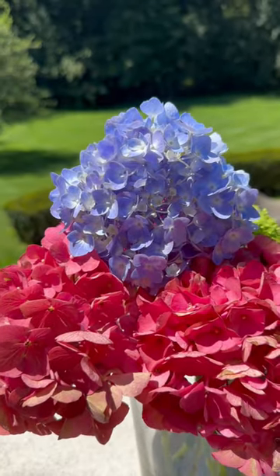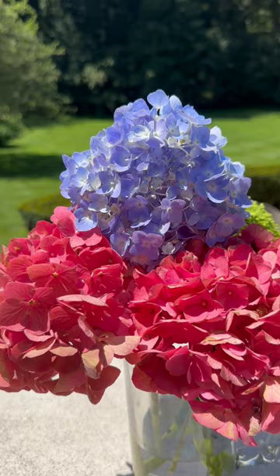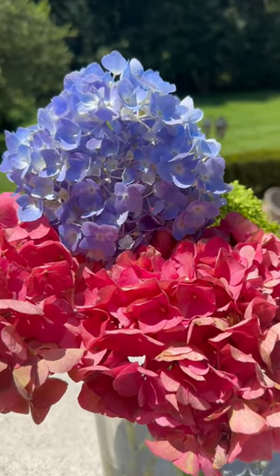It stays super fresh looking because that straw is allowing the water to go up into the bloom. And that's today's hydrangea tip — I will see you guys in the next video.